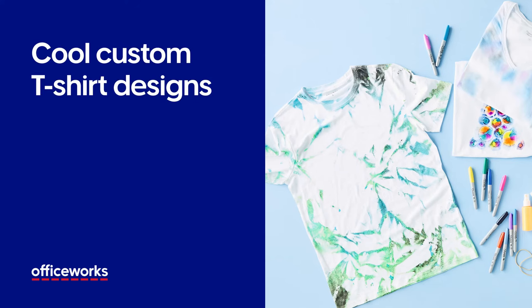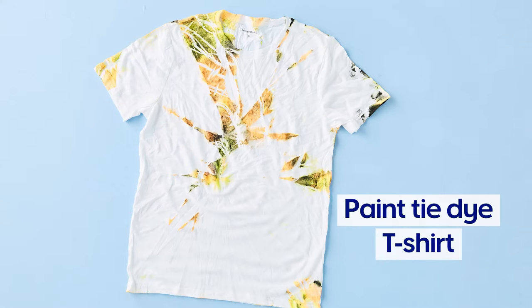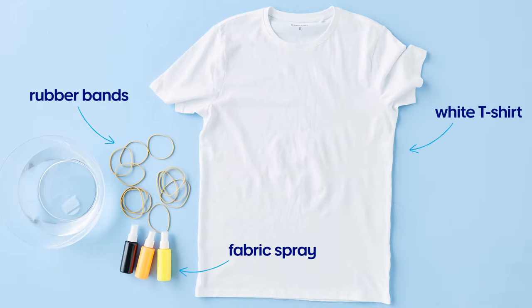Here are some cool and easy t-shirt designs to try at home. Tie-dye is back in fashion and it's so easy to do. All you need to get started is a white t-shirt, some rubber bands and fabric spray.